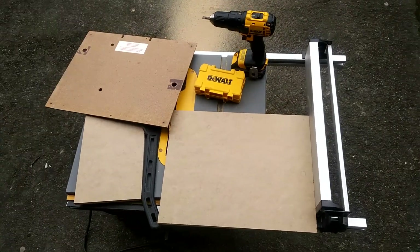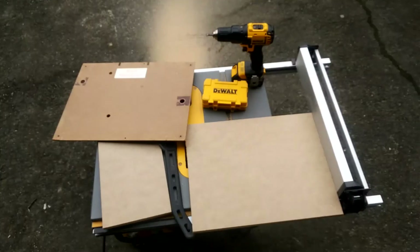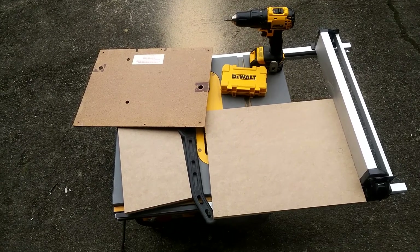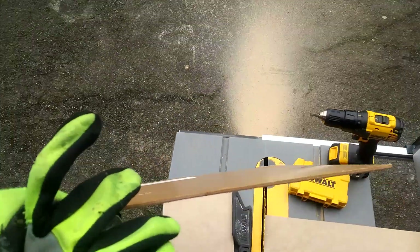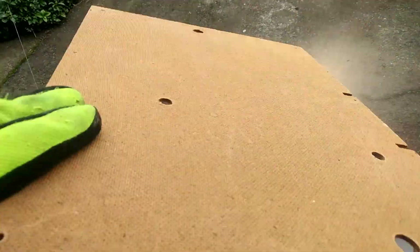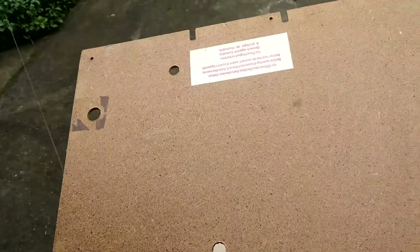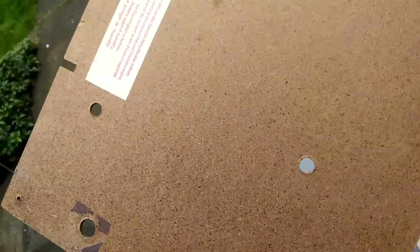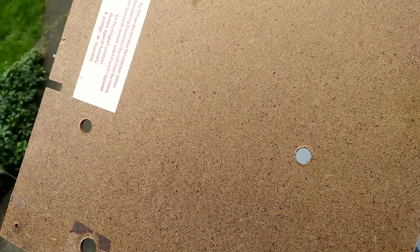Here's the bottom plate, or bottom board, of the Thorens turntable. Here's the original one — you can see how thin and flimsy it is. It's just a hardboard kind of thing, and as you can see there's a number of holes in it which are for the transport screws, where you screw down the suspension system so it doesn't bounce around during travel.